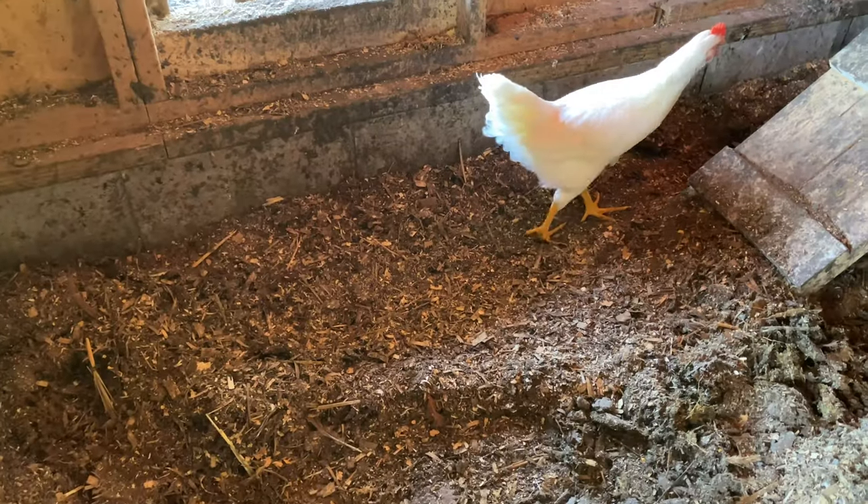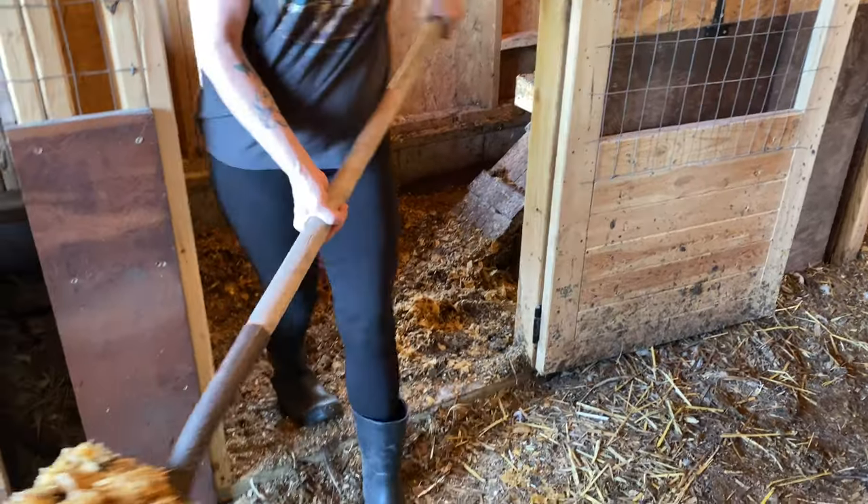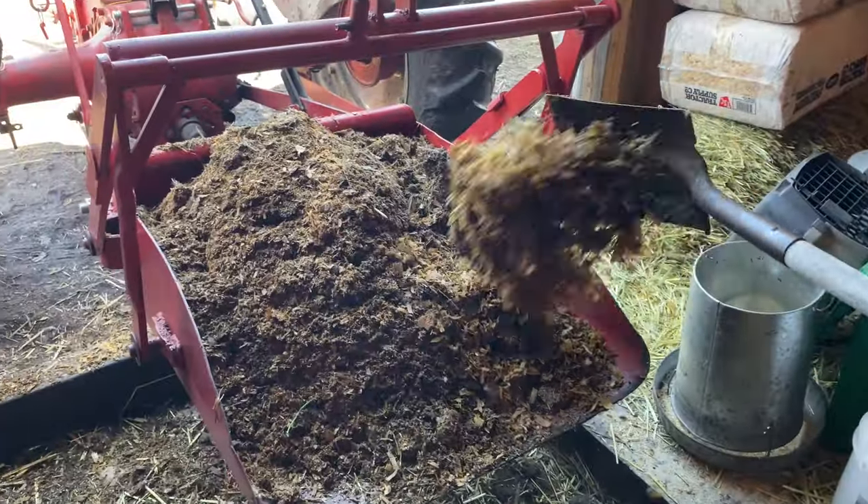So look at this. This bedding has been used all winter long for about six months. It's got tons of chicken droppings spread out throughout the whole winter, so we're going to scoop all this up and reuse it.